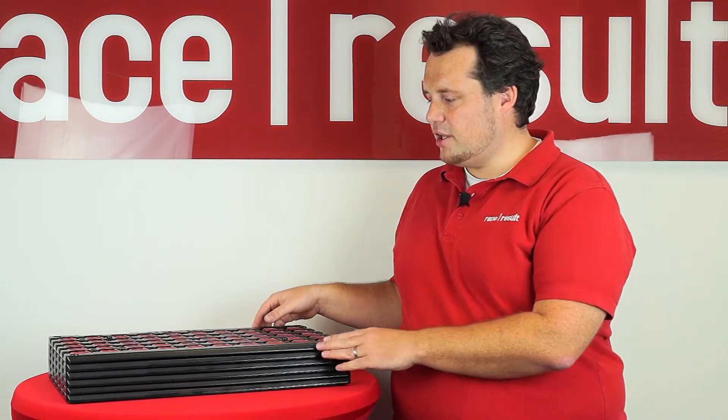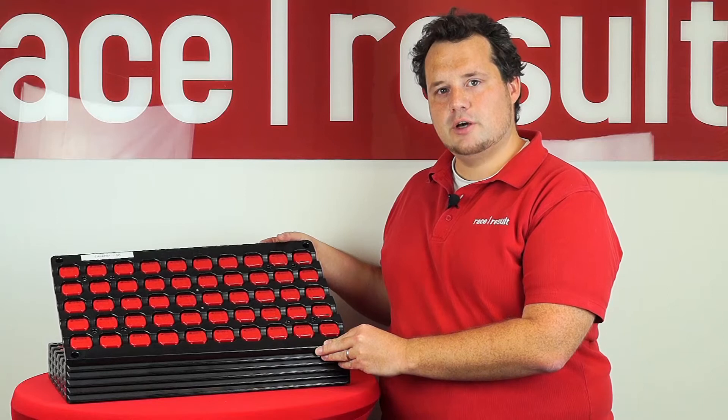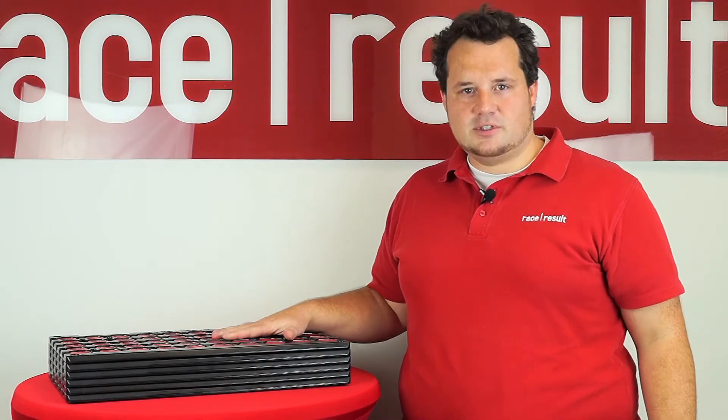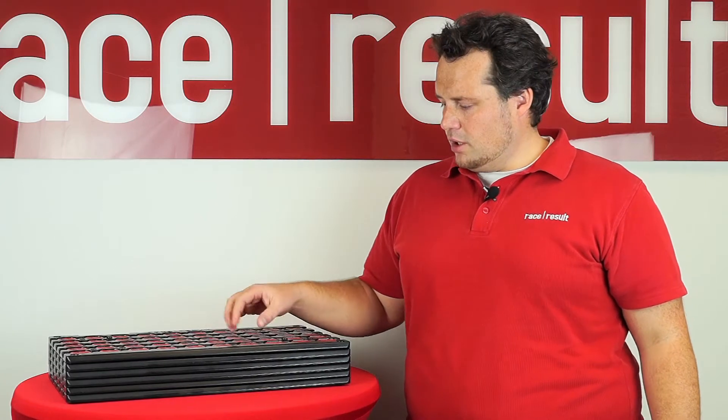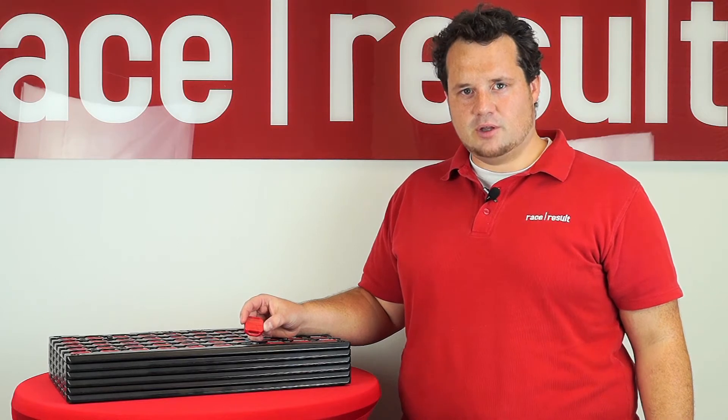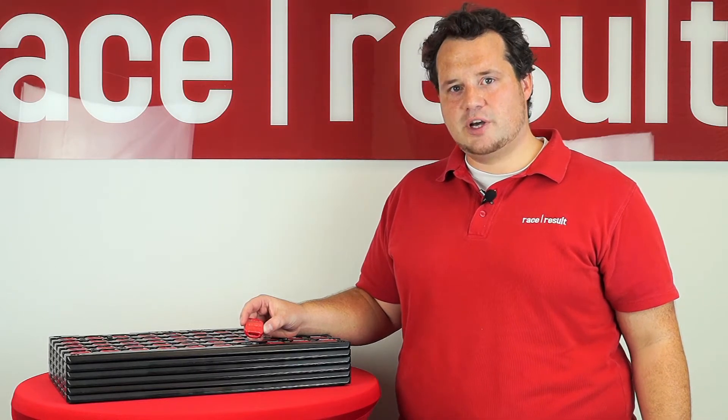So you might ask yourself: why is this so? Why can we scan 300 transponders at the same time? The reason is that our transponders work a little bit differently. Our transponders transmit the data on 2.4 GHz, and that 2.4 GHz channel is bidirectional.